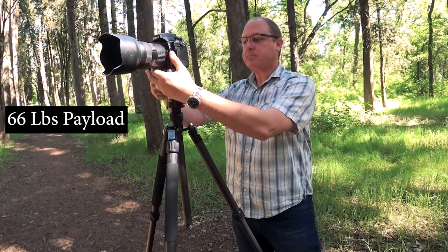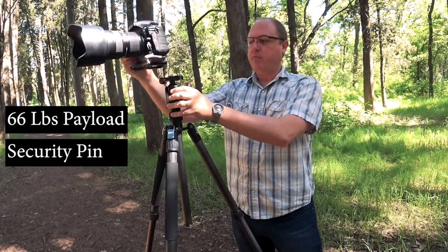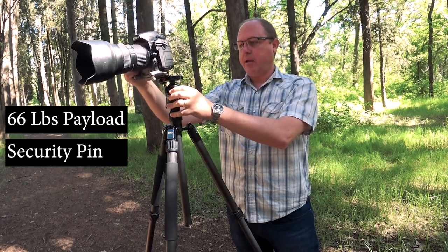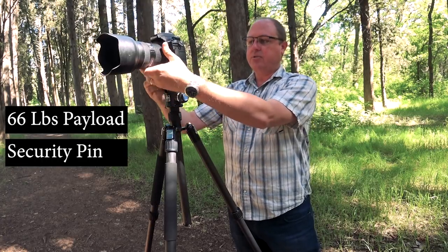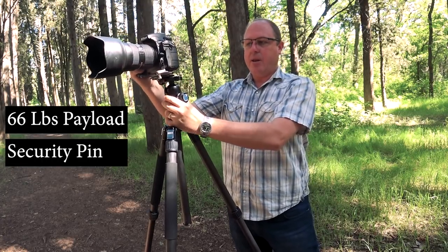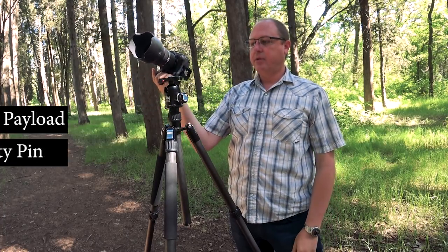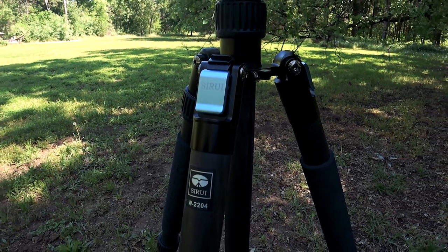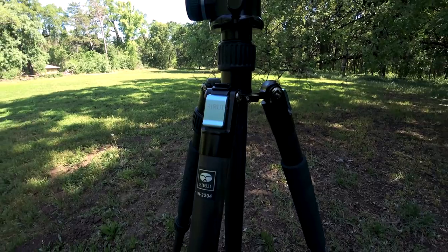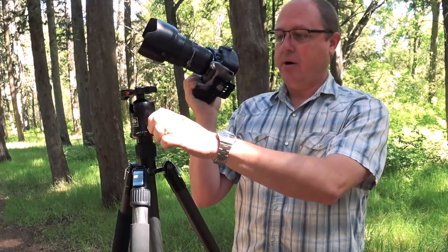Here's the important thing too — the way that this clips on. You can see it has a little attachment button. When I slide it back on and tighten it down, if I just loosen this, your camera cannot come off this head because of that pin. I actually have to push the button and have it slide off. So on top of having that stability and confidence that your camera won't fall off, in combination with the bubble levels, this head is really hard to beat.